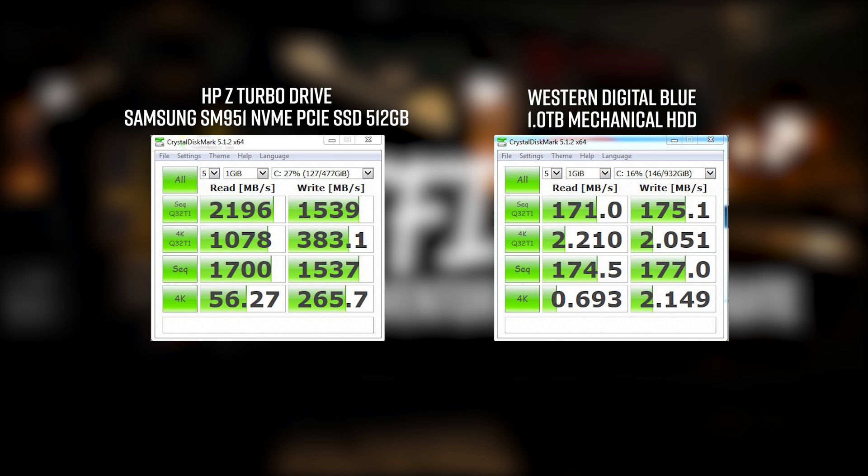Looking at the scores, the top row is what manufacturers use to advertise the speed of the drives — it's taking a massive single file and reading and writing to it. On the NVMe drive, we're getting 2.1 gigabytes per second reading and 1.5 gigabytes per second writing. So if you were to copy a 5 gigabyte movie file, it'll copy at roughly 1.5 gigabytes per second. For the mechanical drive, we're looking at a massive difference — 171 megabytes per second reading and 175 megabytes per second writing. It's not even on the same playground.